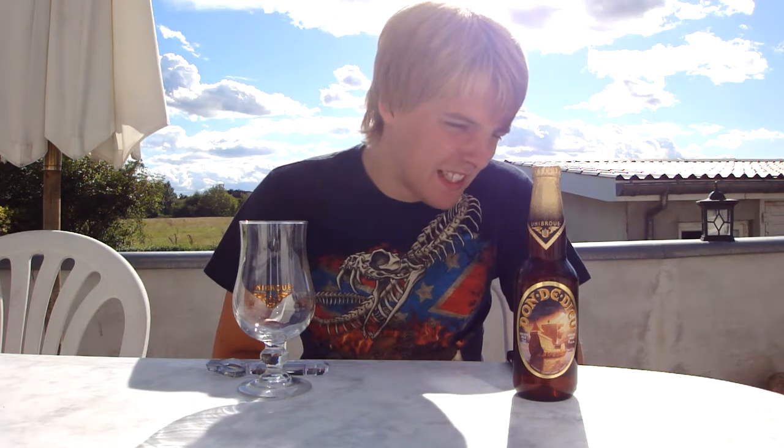Hello YouTube and welcome to yet another beer review with me Peter, the master of hobbits. That sounded strange. As you can see, I've gotten a haircut. My hair is a whole lot shorter now — even though I sort of wanted to keep the long hair — but whatever. It's just hair, right.